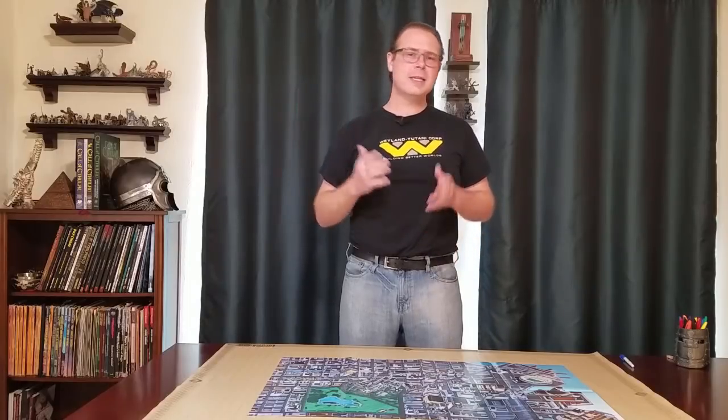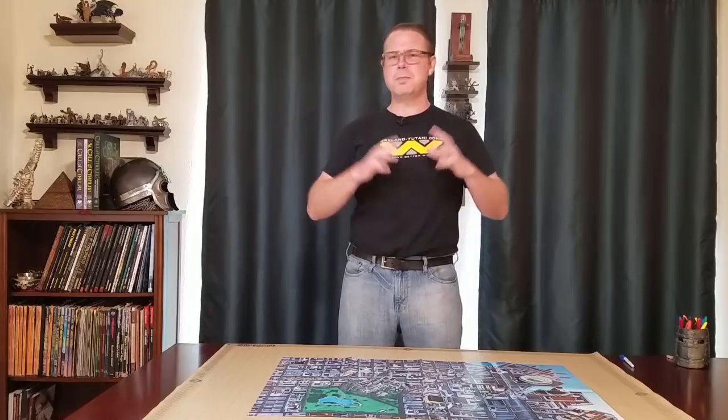Hello Internet, Seth Skorkowsky, and today I'm going to talk about maps. Now a lot of RPGs out there come with these big, beautiful, glorious fold-out maps of different cities or different nations that you and your players get to play in.